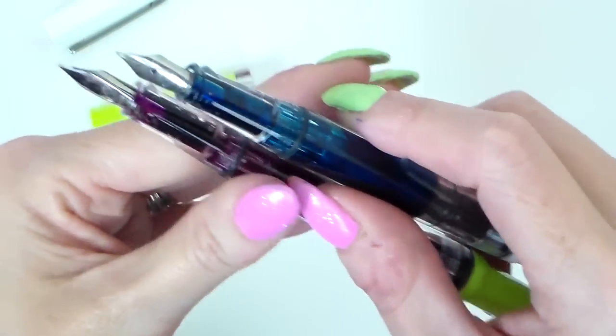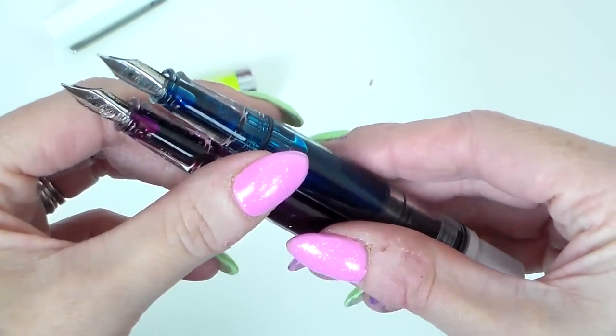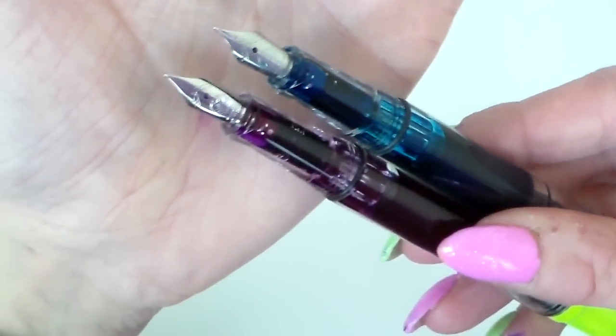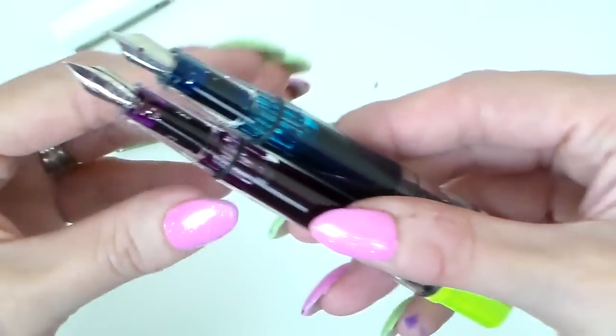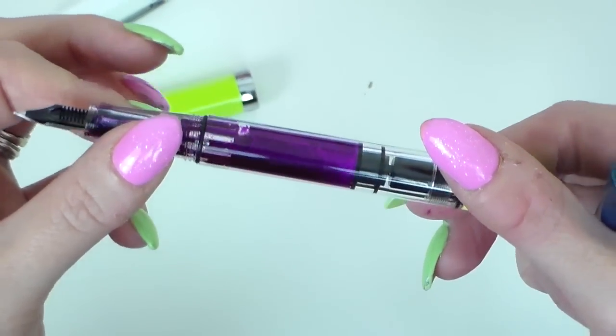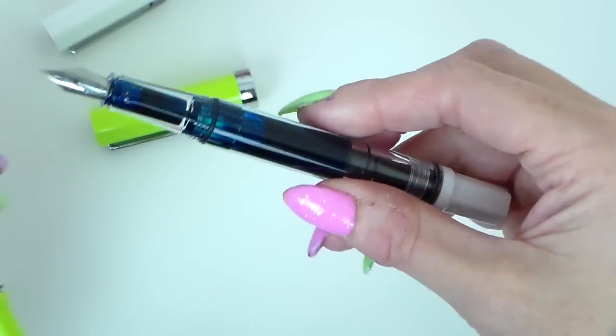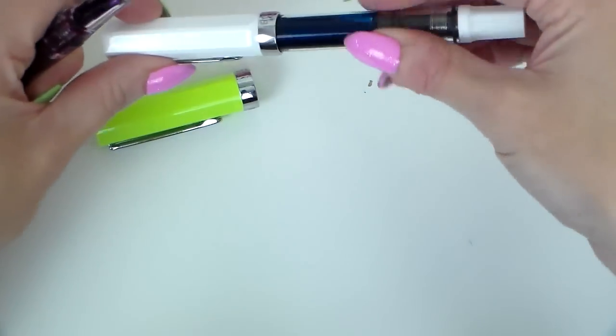For comparison, my white one has an extra fine nib. I'll put those side by side so you can see. I've got Magenta Flash in the lime green one — look at that shimmer in there! And this white one has Tropical Glow in it — both wonderful colors.